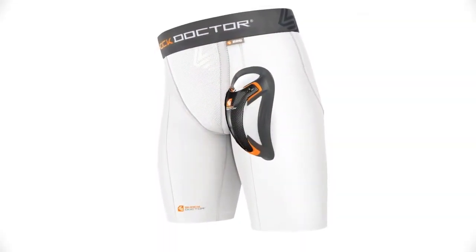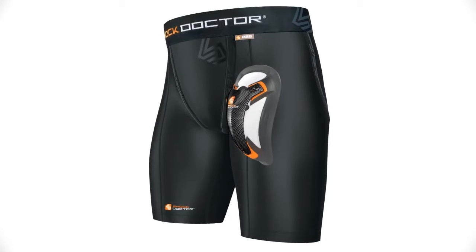Dr. 225 Ultra Compression Short with Ultra Carbon Flex Cup is a multi-sport compression short with a cup pocket, available in white and black, with sizes ranging from boys large through men's double XL.